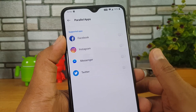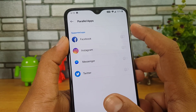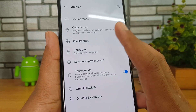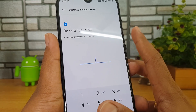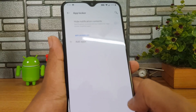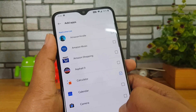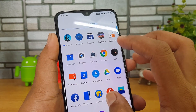There is also Parallel Apps — a kind of dual apps functionality where you can run multiple instances of apps simultaneously. Two instances of Facebook, two instances of Instagram or other social apps can run at the same time. Then there is App Locker — basically an area where you can lock individual apps. We'll just demo it: enter a pin, then add an app — let's add Calculator.